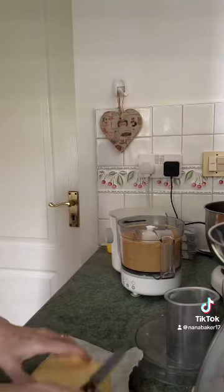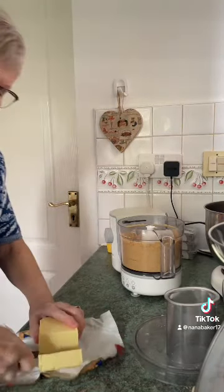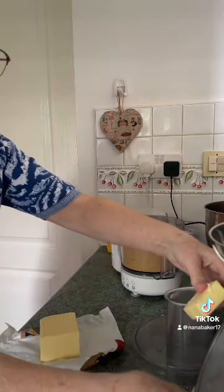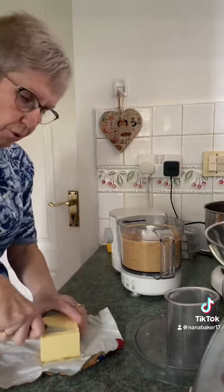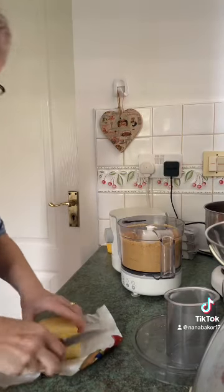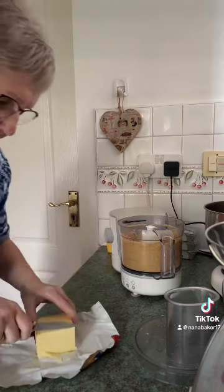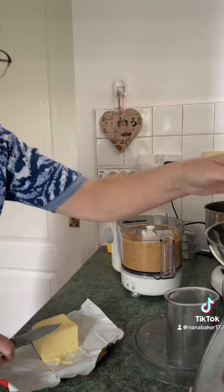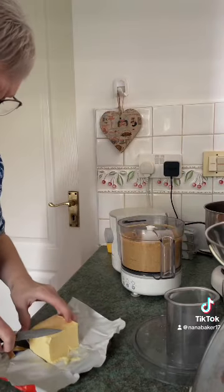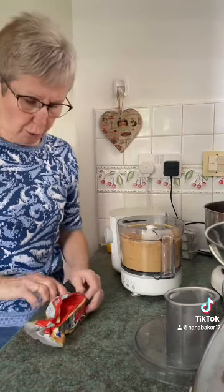Now you want 100 grams of butter. I'm using salted but you can use unsalted if you like — I just like that little bit of saltiness. You're going to melt this in the microwave.